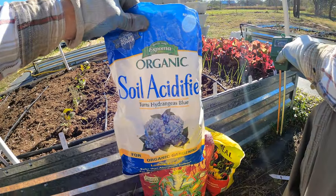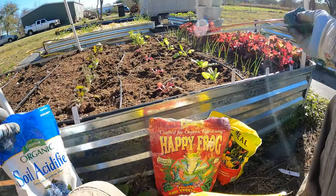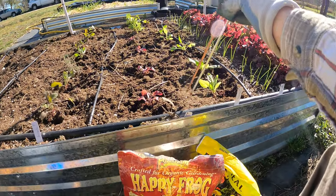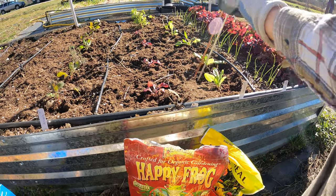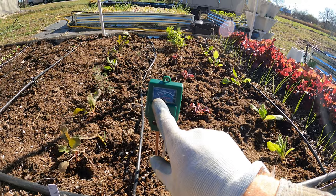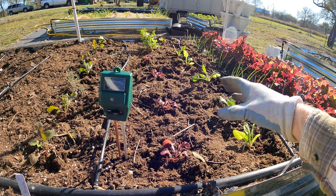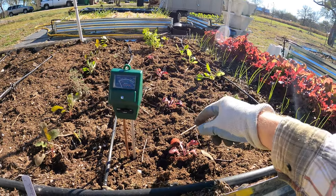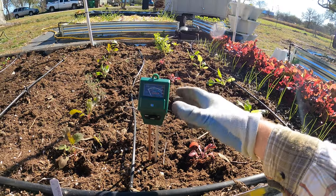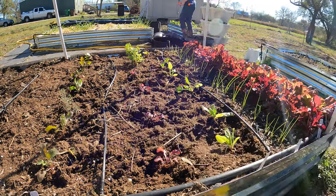I'm also going to add a soil acidifier — something a lot of people use for blueberries and hydrangeas that like a low pH soil. My soil is very high in pH because the water we have is very hard. When I check it, it's all the way over at eight, which is really high. It's going to be really hard for a lot of these veggies to pull up nitrogen. Lettuce and spinach and all these leafy veggies like something in the six and a half range, so I just got to add a little bit and we'll test in a couple days to see if that soil acidifier helped.